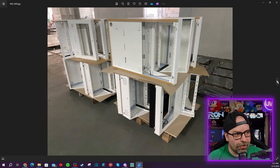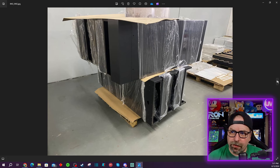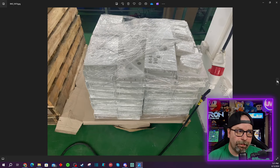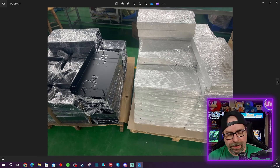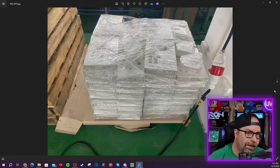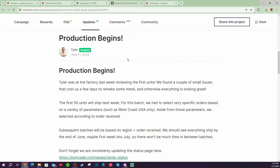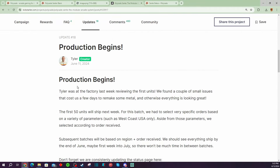Here are some more pictures of machines that need to be shrink-wrapped, and just more parts as they're going through and getting at least the first 50 units assembled, with many more units to come. You've got your various control panels as well — this one looks like it's got the hole in it, so people who ordered the trackball are getting that control panel. Over on their Kickstarter page, they did announce on June 11th, a couple days ago, that production has begun.